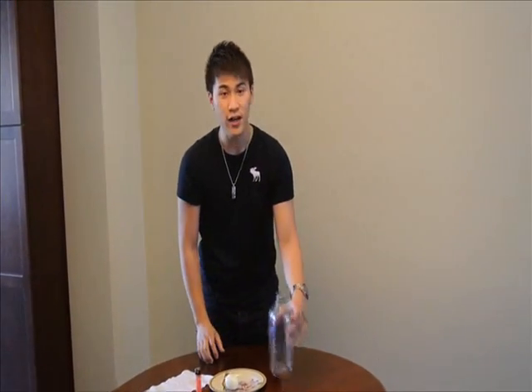First of all, you will need a paper towel, a lighter, and a cooked egg — make sure you peel off the shell — and a water bottle.